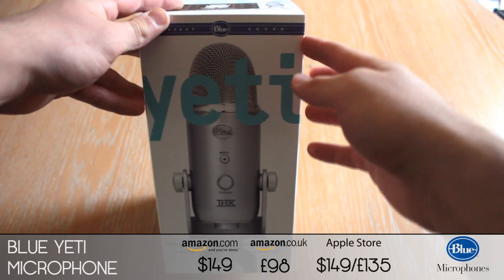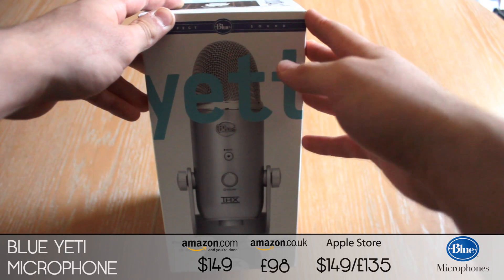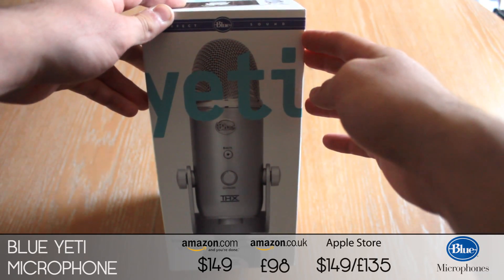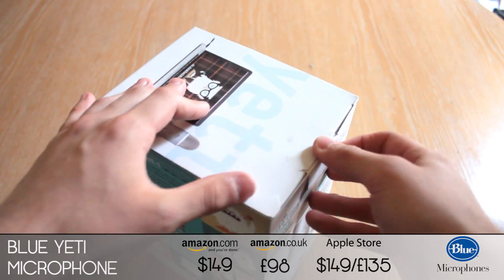What's going on guys? Today I have for you the Blue Yeti Microphone — the same company that makes the Snowball Microphones and various other recording equipment. It's the only microphone to be THX certified and works on PC and Mac, so let's get on with the unboxing.